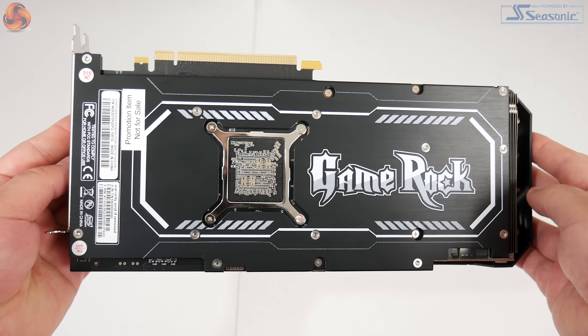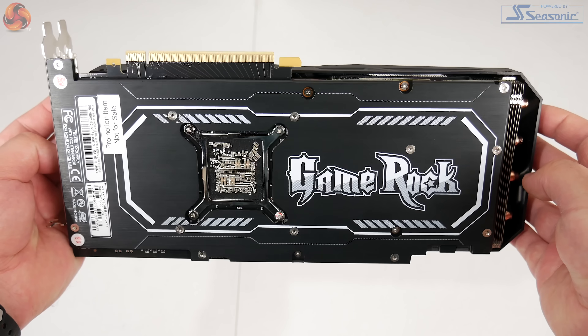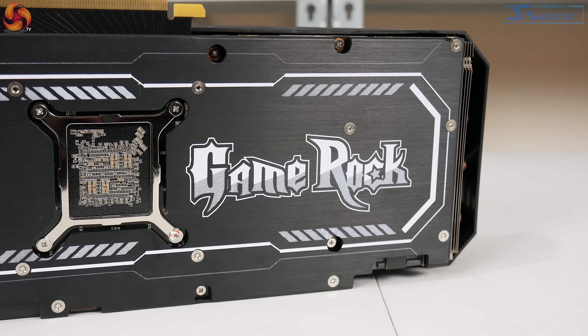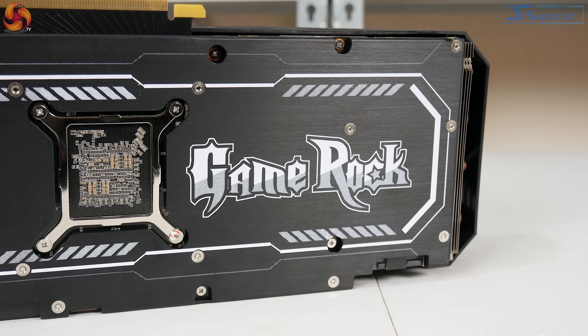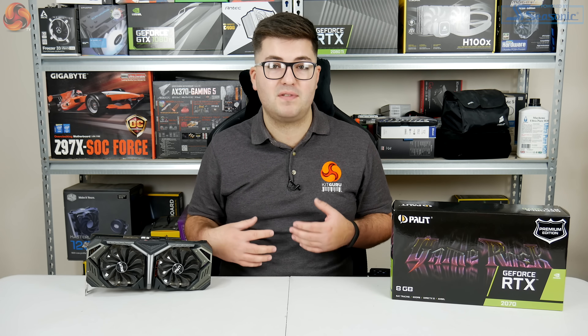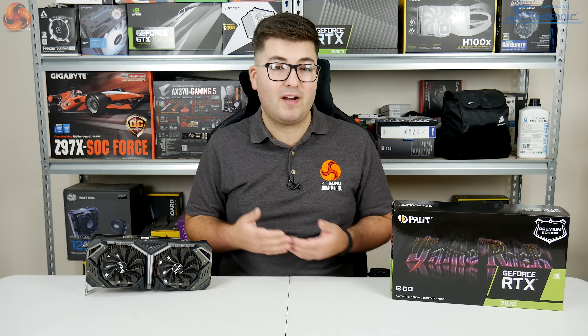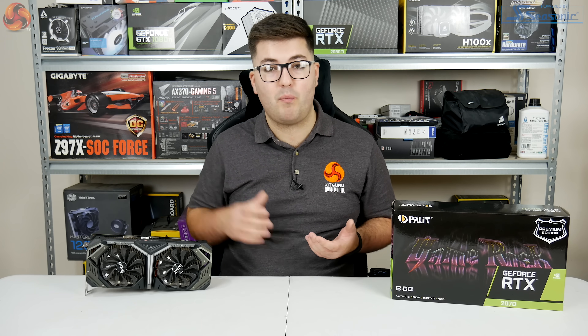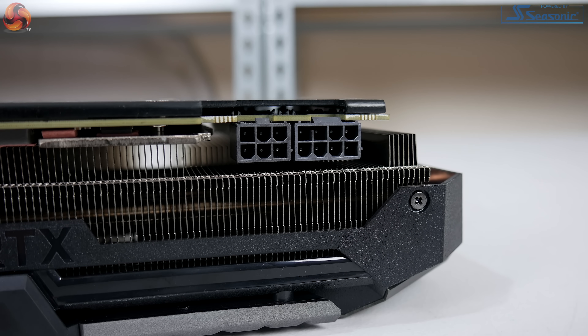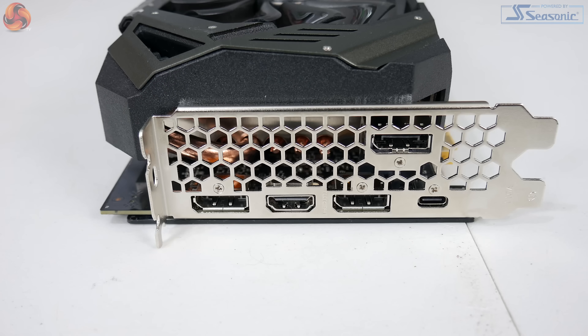Flipping over to the backplate, it has this very polarizing design we saw from the 2080 Game Rock Premium. The backplate itself is actually a very nice brushed metal, but the Gamerock logo is printed in this big Guitar Hero font which takes up most of the far side of the card — quite divisive. Palette potentially could have gone with a safer option with wider appeal. The power connectors require one 8-pin and one 6-pin, which is pretty standard for an overclocked 2070. The display I/O is also standard: three DisplayPorts, one HDMI, and one USB-C port.